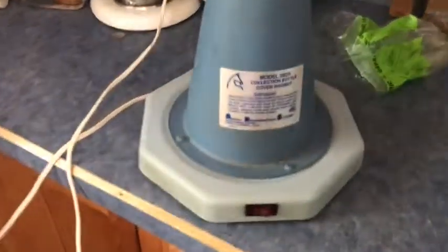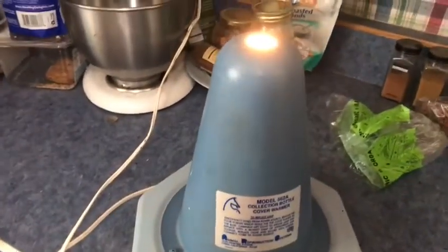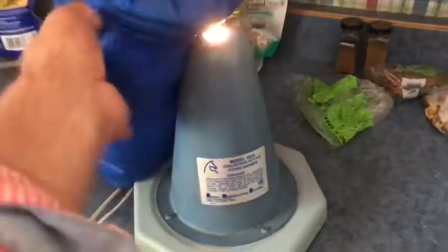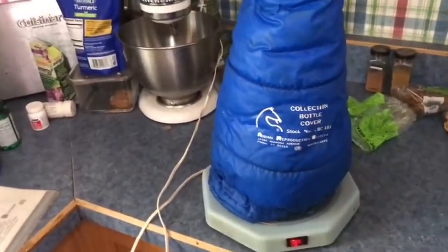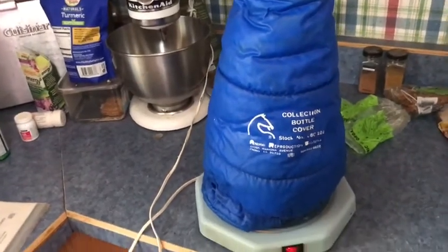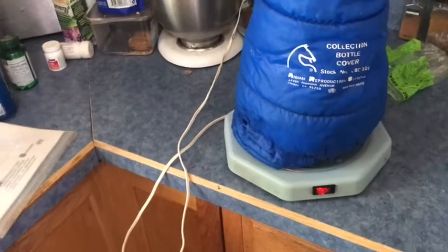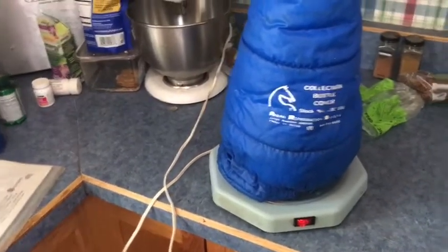Last is this collection bottle cover warmer, which is more of a big deal than you'd think. It's very simple — just a light bulb inside — but it comes with the collection cover that goes over and warms things up. The cover has a little keeper string so it stays on your AV. I never thought it was that big a deal until I had a big dressage stallion that was super light-sensitive and temperature-sensitive. ARS stuff is made really well and works really well.